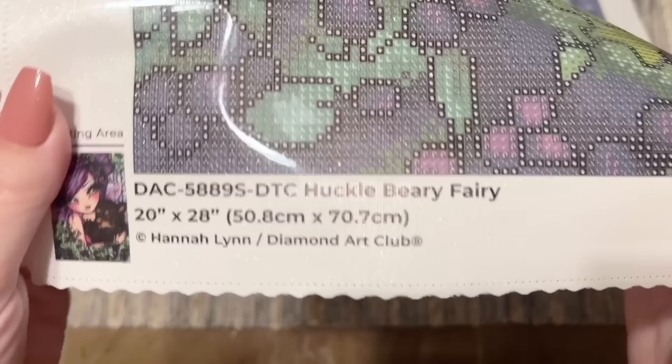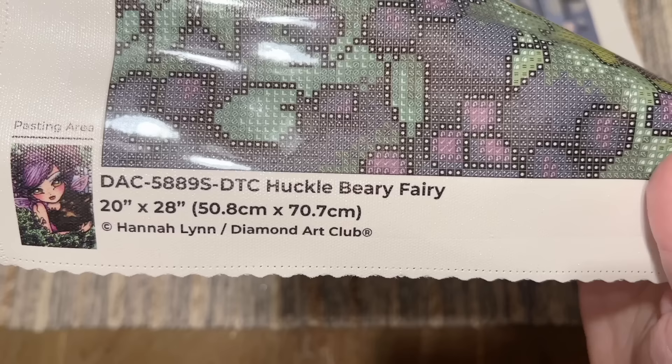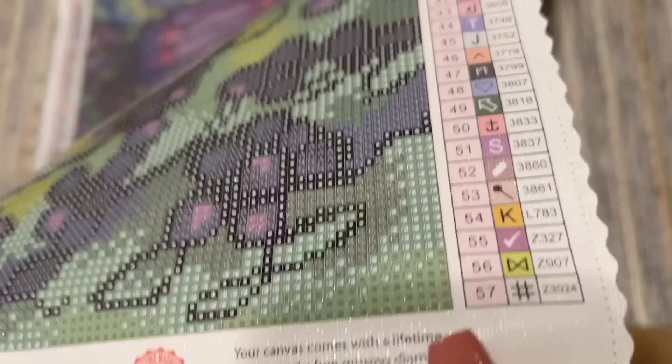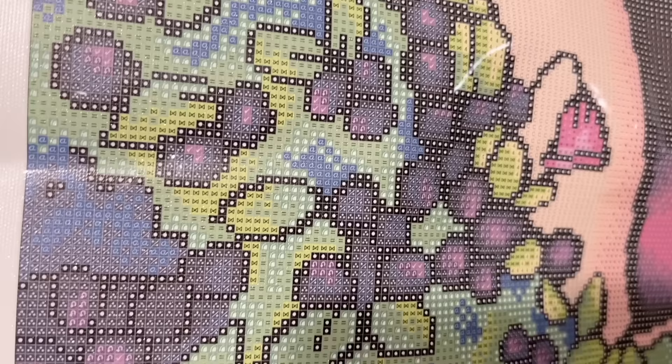There's a color list up at the top left as well as at the bottom right. At the bottom left we have a thumbnail of the original artwork along with the title and size. This is really important: copyright Hannah Lynn / Diamond Art Club. What this indicates is that this piece has been legally licensed from the artist — that means Hannah Lynn has both given permission for the use of her artwork and is being fairly compensated for it. Diamond Art Club legally licenses all of their artwork, and I'm always about supporting companies that are doing right by artists.